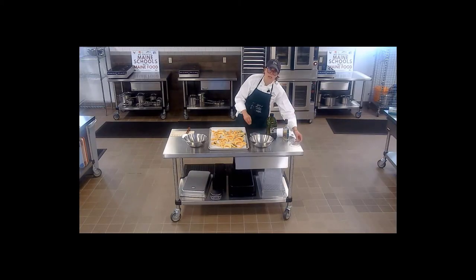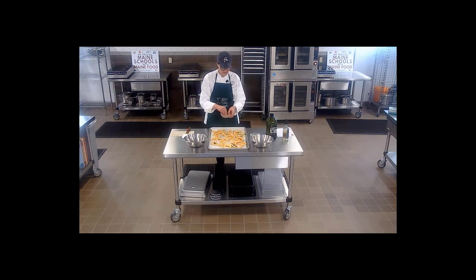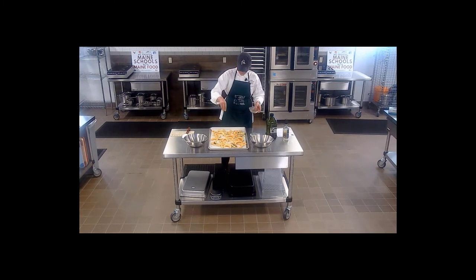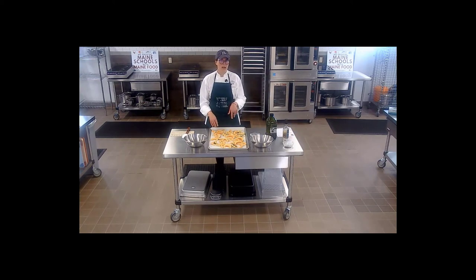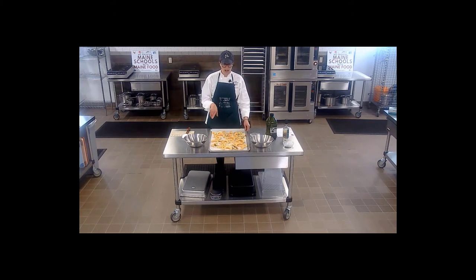Just a little bit of salt — remember that parmesan cheese definitely adds some saltiness so we don't want to overdo it. A little bit of pepper, and our oven has already been preheated to 425. I'm going to toss them into the oven, check on them, and when they're about halfway done and the bottoms are all nice and golden brown, take them out of the oven, flip them, toss them with some parmesan cheese, finish them off, and it's going to be delicious.